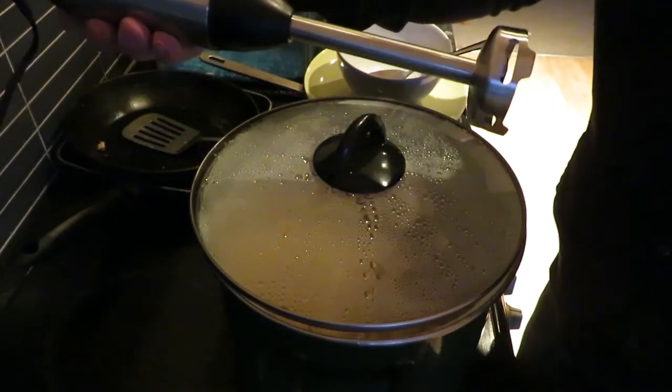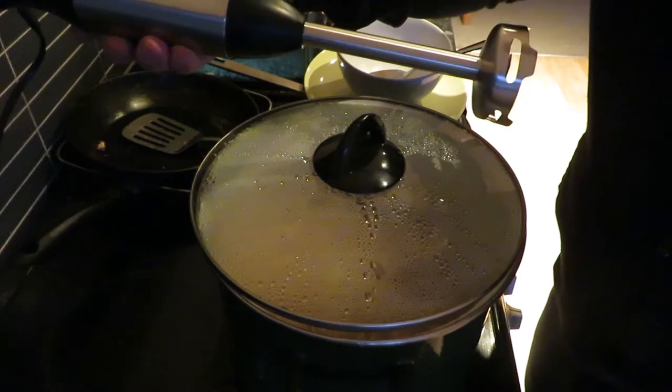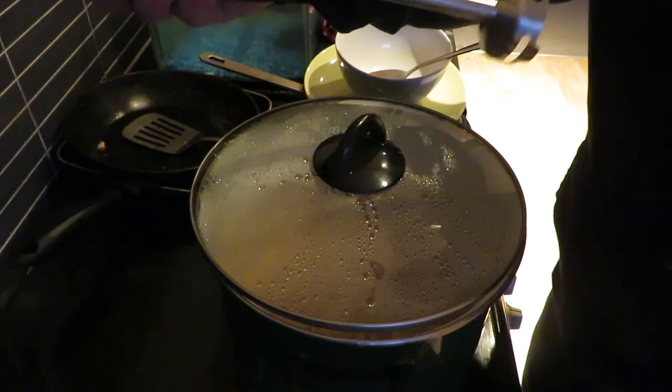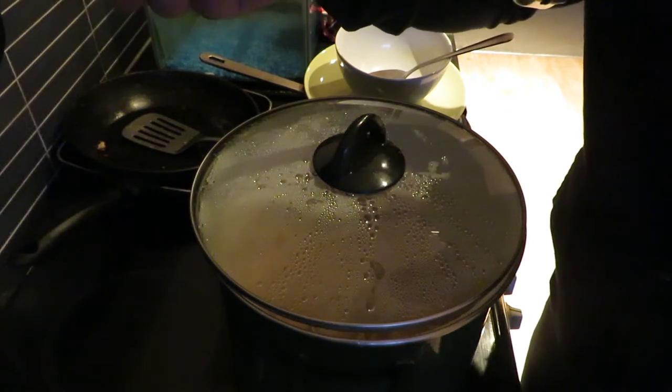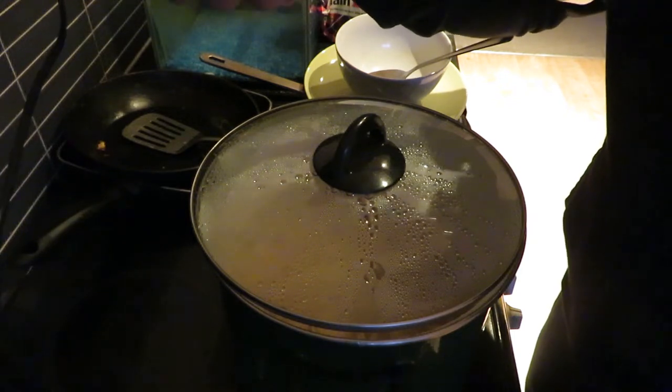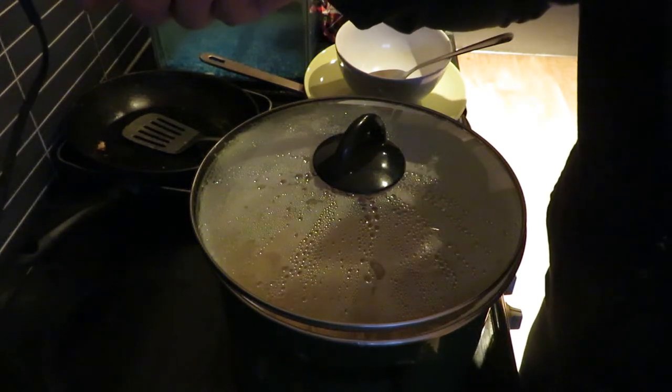So we'll try it out. I'm making a curry, so I've got a pot of onions boiling here. What I will say is the cable on it isn't very long — it could do with a bit of a longer cable. It's probably about a metre long; a metre and a half would be better.